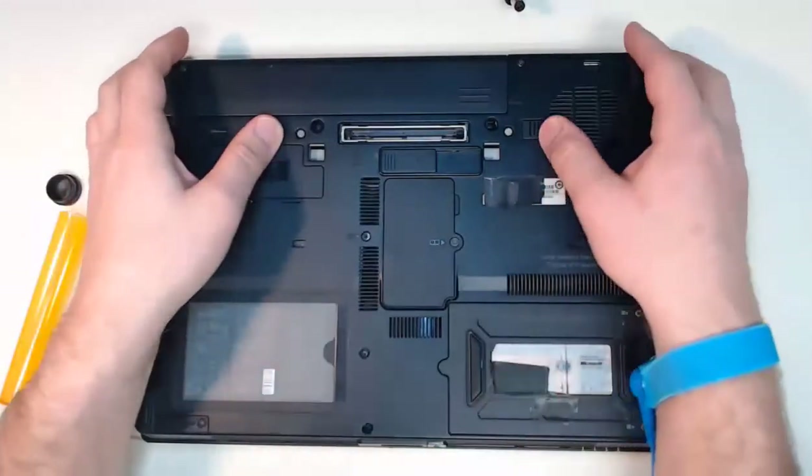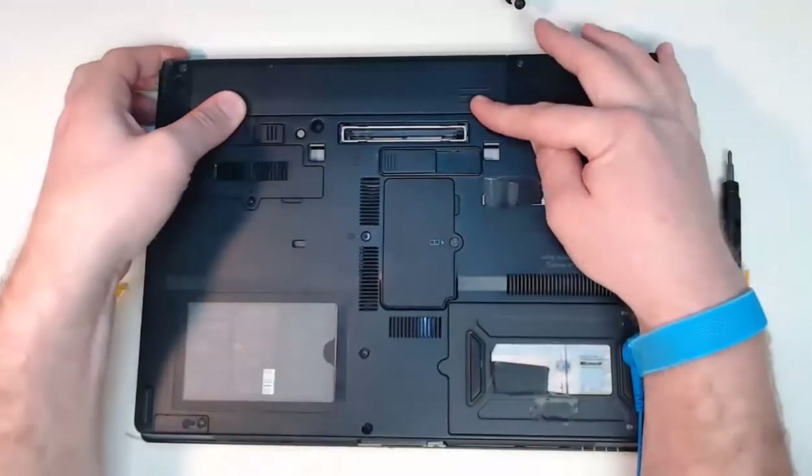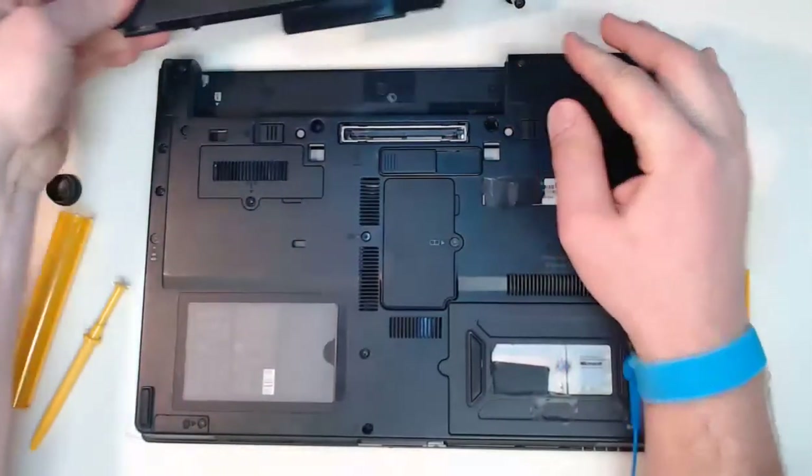To do so, we have to make sure it's unlocked. We have to use our lever and slide that battery out. The battery is removed.